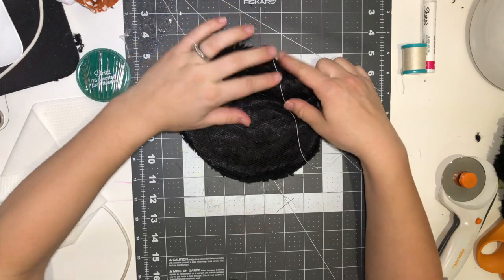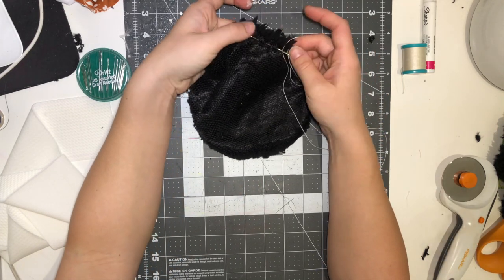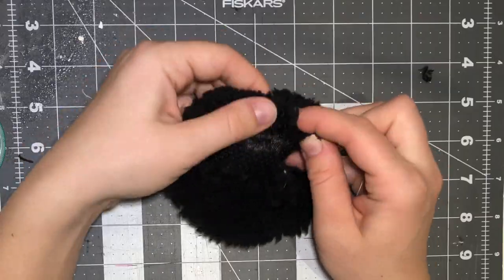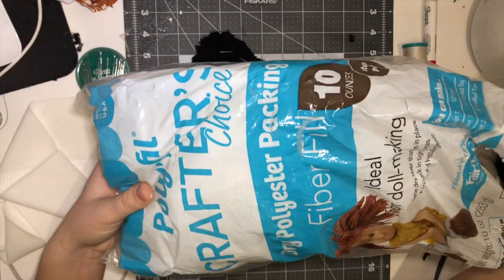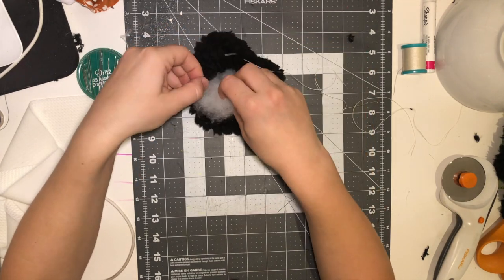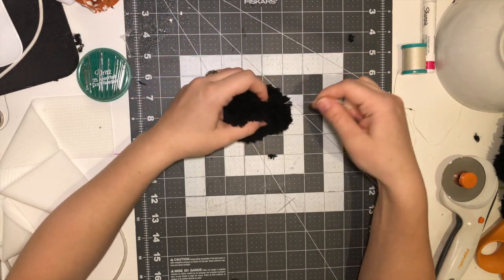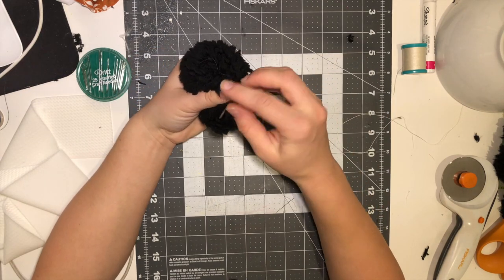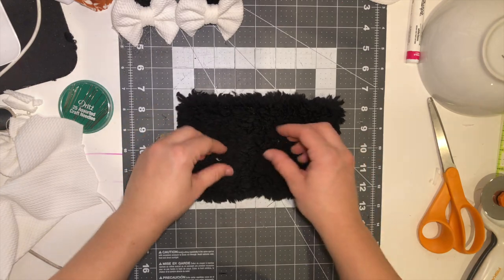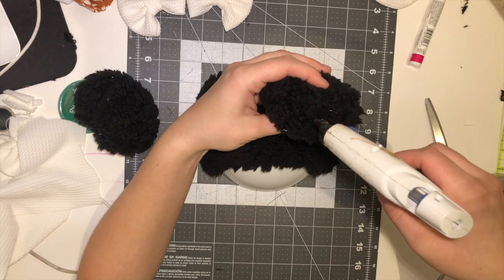I'm going to tie a knot and sew all around from beginning to end, leaving an opening. I'll get my polyfill — you don't need a lot because you don't want it heavy — and just put it in here. Pull in the string and close it up. Here's the sewn part in the back; I'm going to flip it over. You could sew it on, but I'm just going to glue it on.